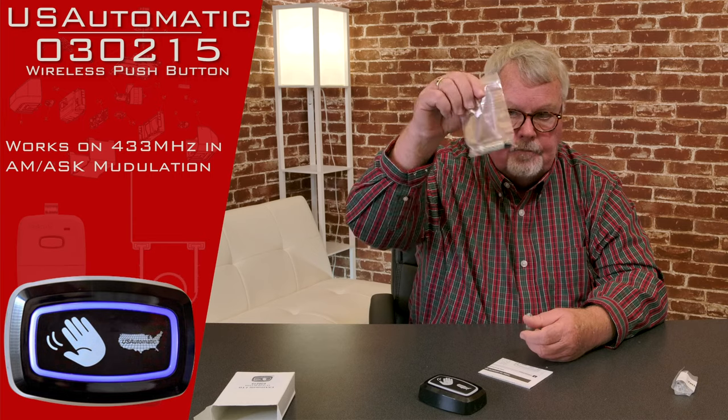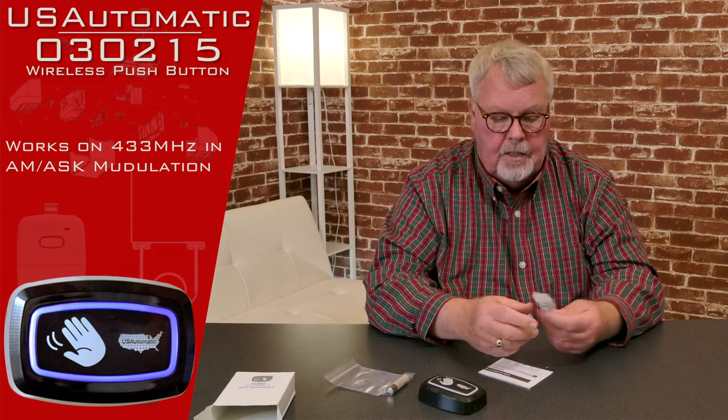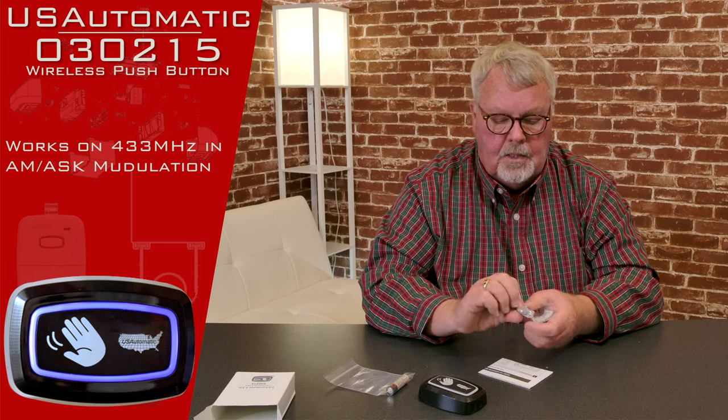In the box there's a brand new battery, so you don't have to go out and buy a battery for it. And they even give you the screws to fasten it with.